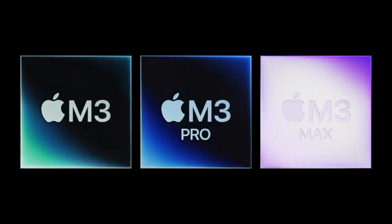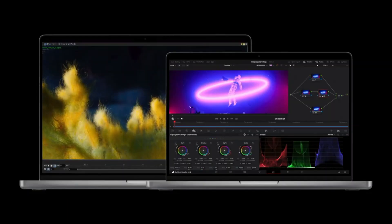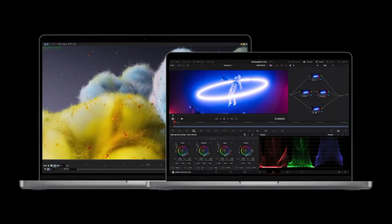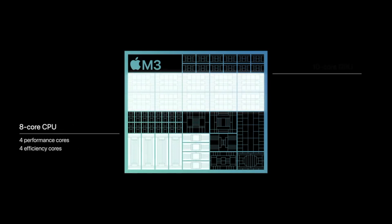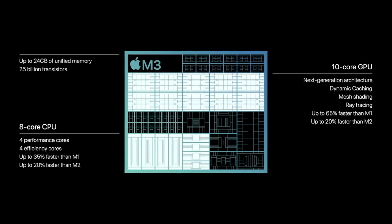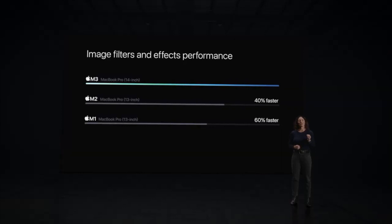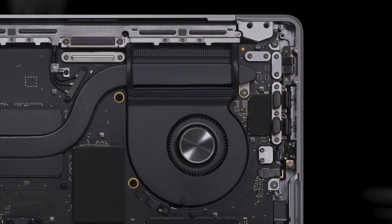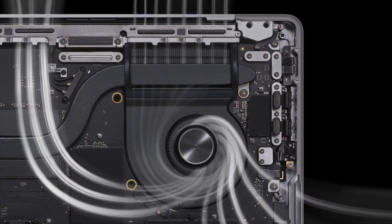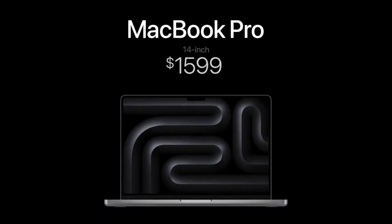The 14 and 16-inch is very appealing. Now you can choose from any of the M3 chips for the MacBook Pro lineup, including a base M3 chip in a MacBook Pro. The base M3 only comes in the 14-inch with an 8-core CPU and 10-core GPU, up to 24 gigabytes of unified memory, and starts at $1,599 — a great value for those on a budget.